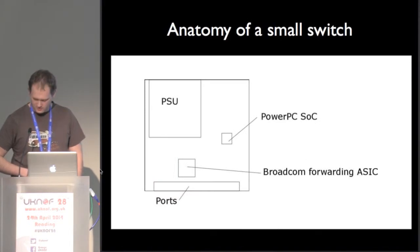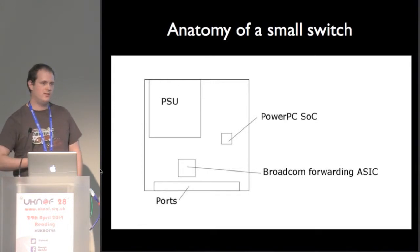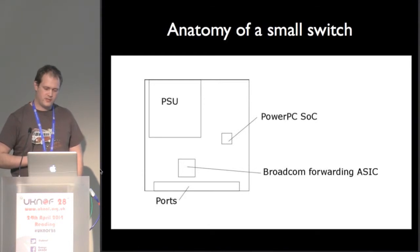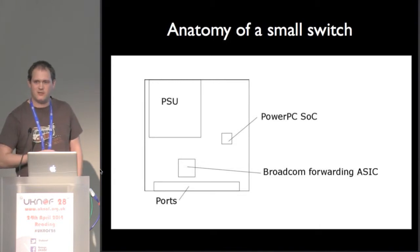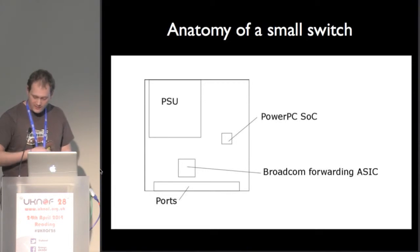Most switches look like this inside. There's a little variation on the CPU — for example, the Cisco 3524s have a Celeron CPU instead of the PowerPC. When you plug them in, you see Grub start. They all run Linux. And they all pretty much have these chips from Broadcom, which work really well and are cheap. The main point is that the chip is the same — however much you've paid for the switch, the actual bit doing the forwarding is the same.